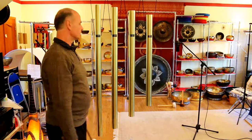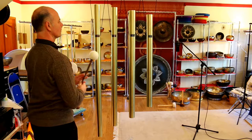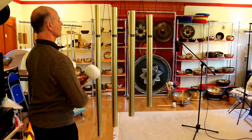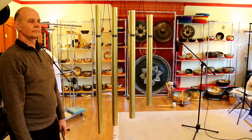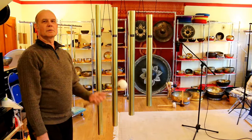Now let's hear them all four together. They will ring for about five to ten minutes.